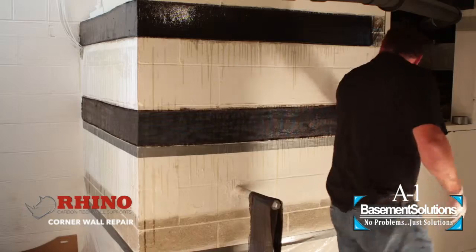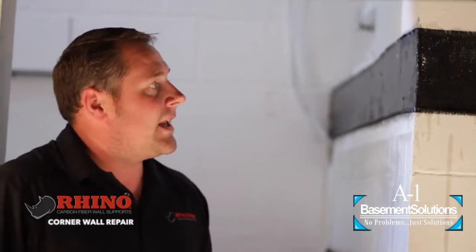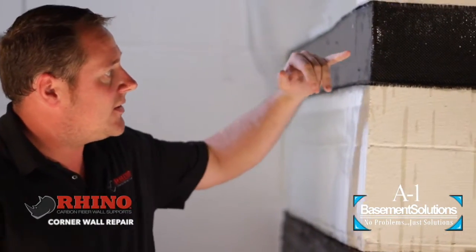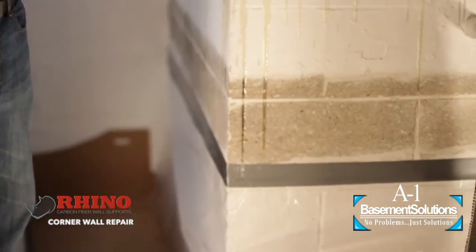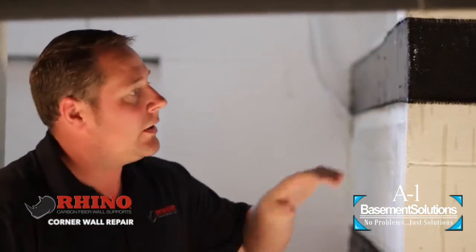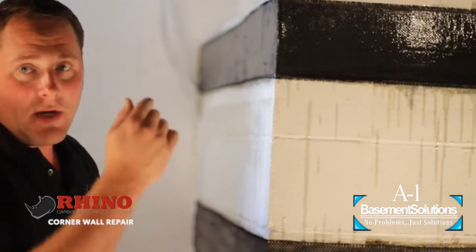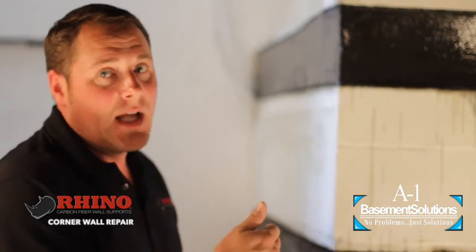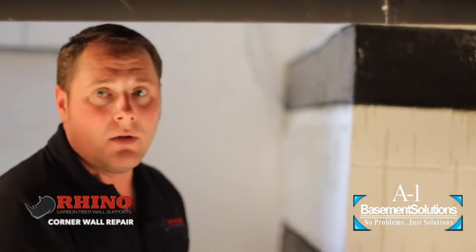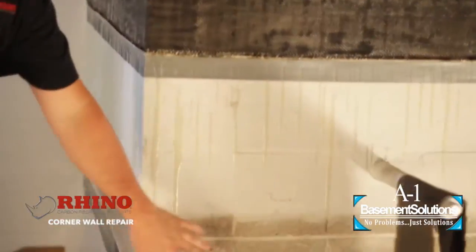I'm going to move to my bottom strap. When laying out your repair, make sure you space these no more than 18 inches apart to make sure you strap the corner well. If there's a crack in the wall, you'd want to clean that crack out and put hydraulic cement or mortar in it. Make sure it has something solid in it and there's no caulking in the wall. Grind that down just like we did here.